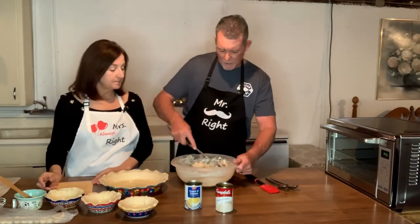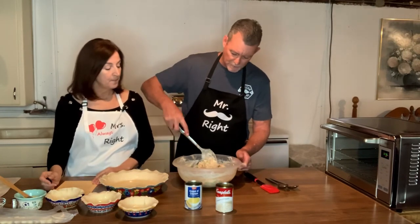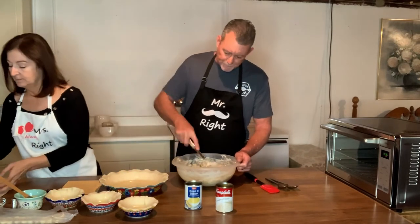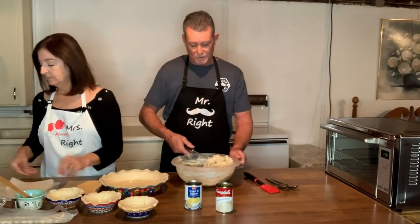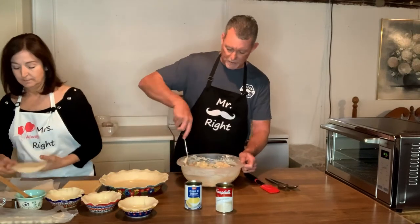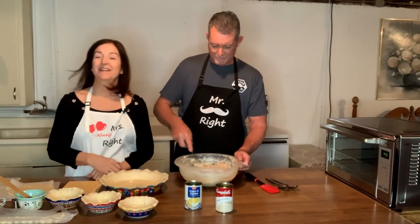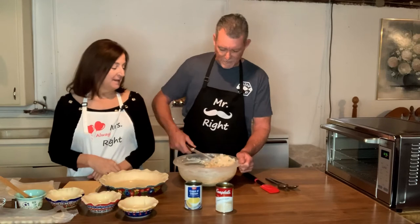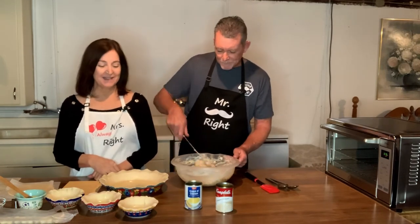We almost got the filling ready to go — it's got a good creamy consistency. I've been looking forward to making this video for like two weeks because I love this pot pie. I can't wait until dinner tonight. I have to photograph it first, unfortunately, so I've got to wait a little while before I get to eat it.